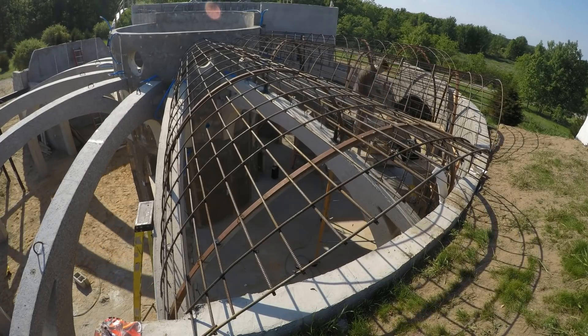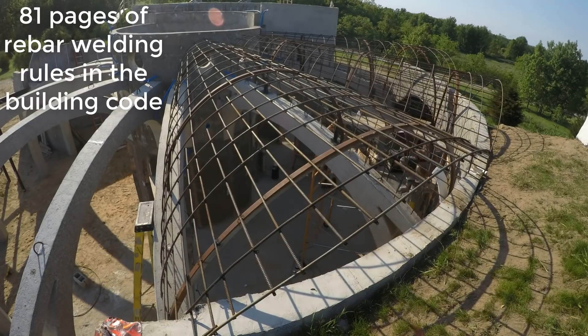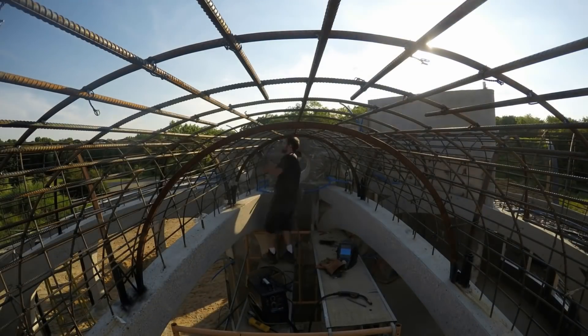There's a general rule against welding rebar because it can reduce ductility, like heat treatment. However, if you look you'll actually find 81 pages dedicated to when and how you can weld rebar. I have a couple of engineering degrees and I'm following all the rules.